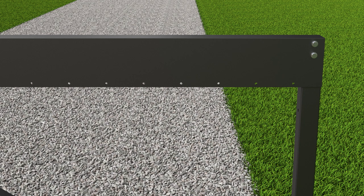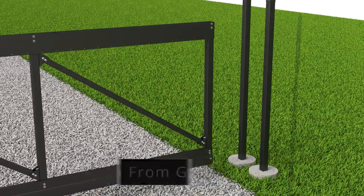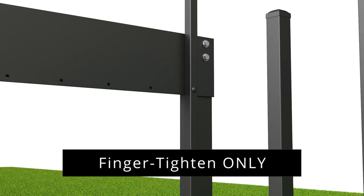For picket installation, the top and bottom tracks are pre-drilled their entire length so that the pickets can be attached from either the left or right depending on the direction of the gate opening. Begin installing the pickets from the end where your gate opening is, closest to the latch posts. Attach each picket with bolts and flange nuts. Finger tighten only for now.